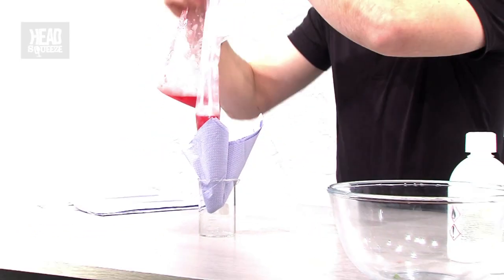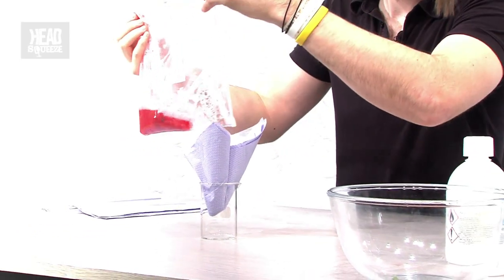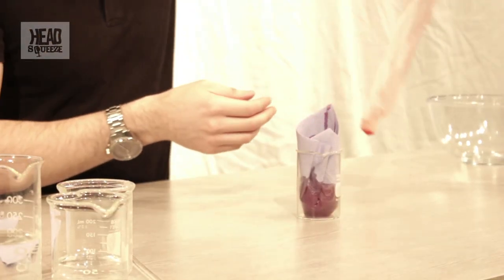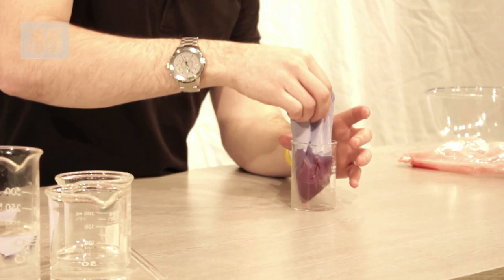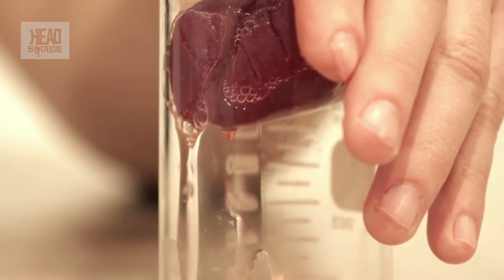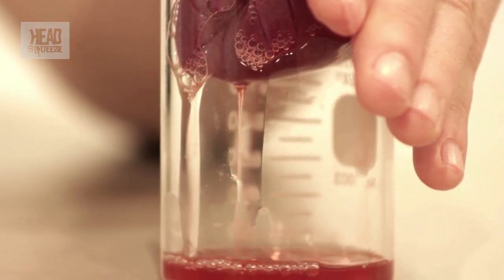It smells like strawberry shampoo and looks like a huge mess, but that's going to contain our DNA. Push it through, and coming out the bottom should be our extraction solution with DNA inside it.